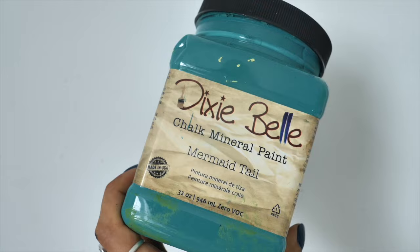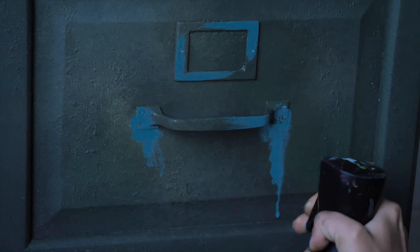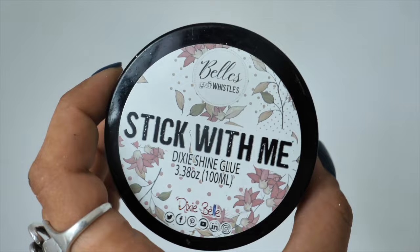Under the handles I wanted a color that would pop, so I used Mermaid Tail to create some drips with lots of water, and also a little rag to stop the paint from dripping too far. It looks absolutely amazing over this army blend.